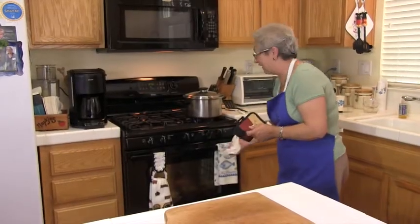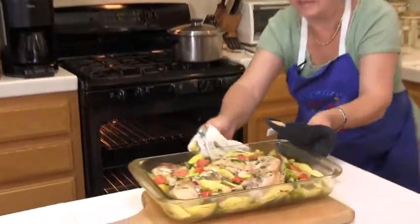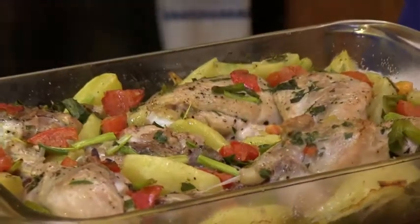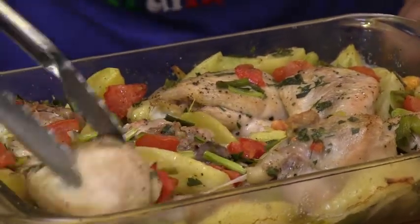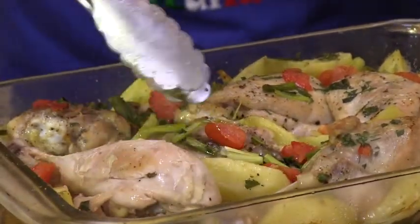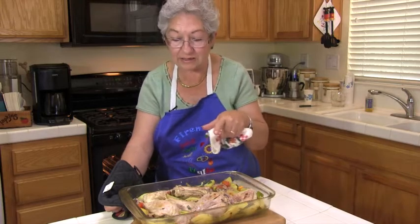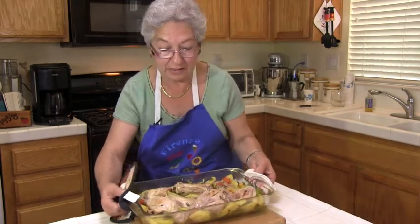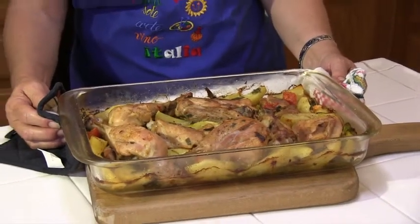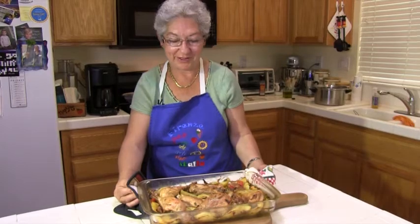I'm now going to check on the chicken and see if I need to flip it. Yeah, looks like I could do that. It's started looking really nice, and I like the way the onion is kind of browning at the same time. The smell! Basically this chicken is about ready, but I just want to make sure it gets a nice color on top too. The potatoes need another couple of minutes, so back in the oven it goes for another 10 to 15 minutes. And this is the finished chicken and potato casserole — look how good it looks! Looking delicious. Hopefully you'll try it and enjoy it. See you next time.